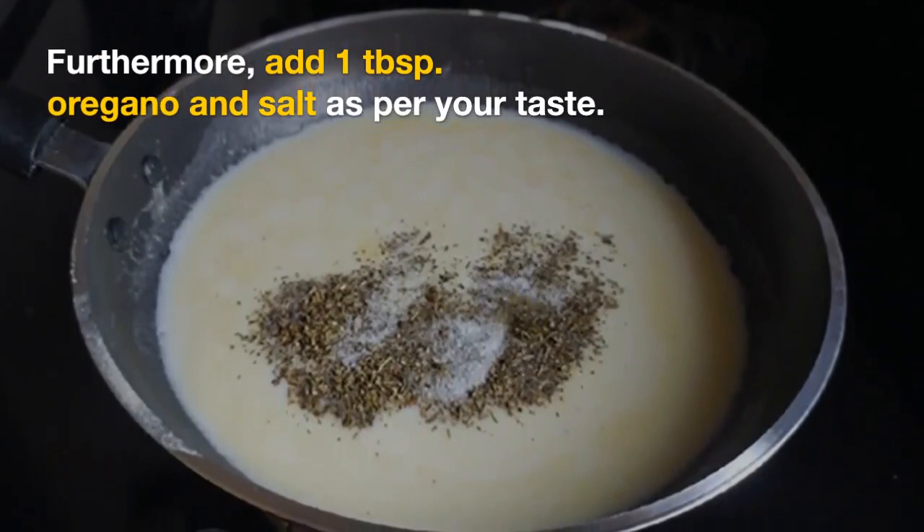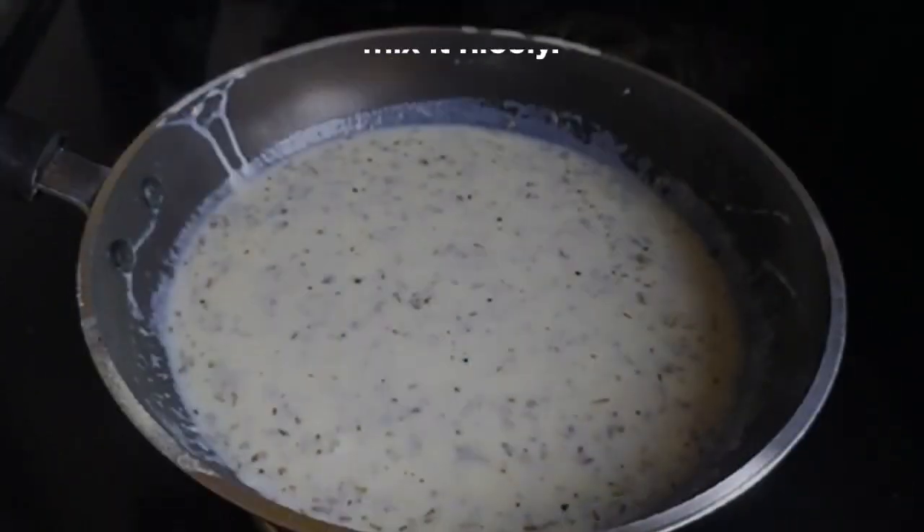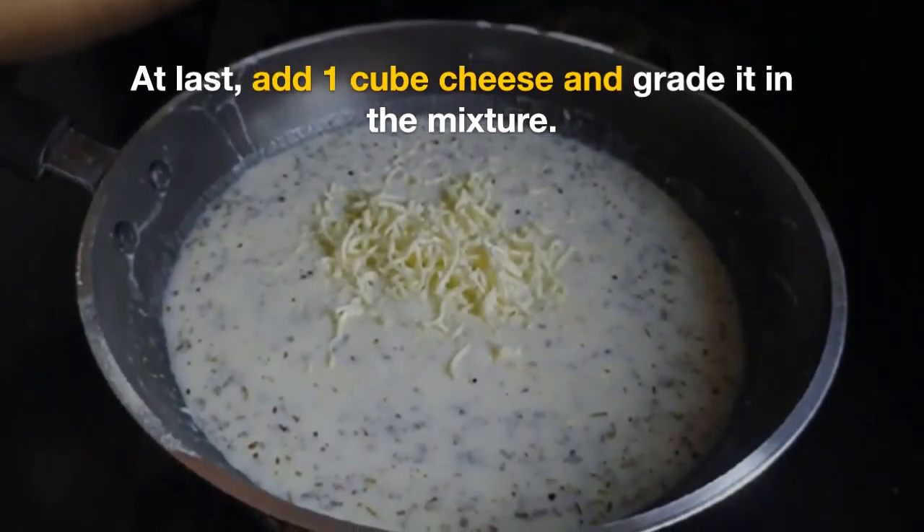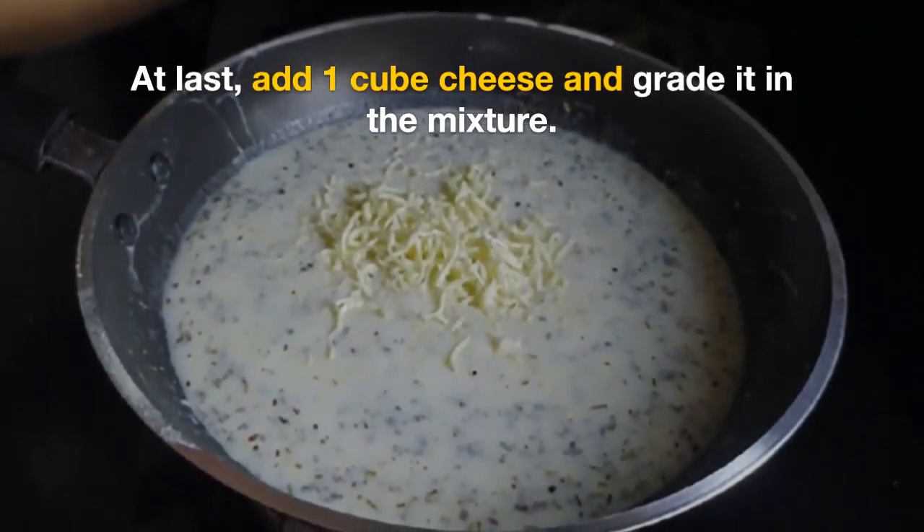Then we will take 1 tablespoon of oregano and salt. After that, we will mix it so it won't be lumpy. Add 1 tablespoon of cheese.